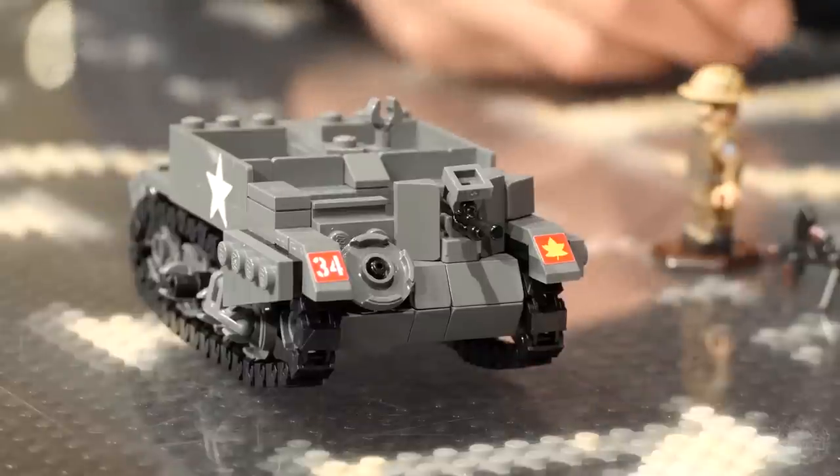Mostly used by the British and Commonwealth countries. Americans produced them and also had their own version — the T16, which instead of having six road wheels, it had eight, so it was a little bit larger. But the Americans didn't really use them. They made them, and who ended up using those? British and other Commonwealth countries. The Canadians used them a lot too.